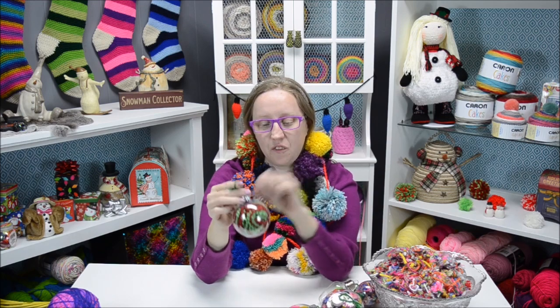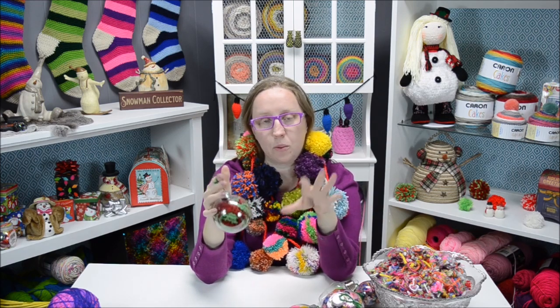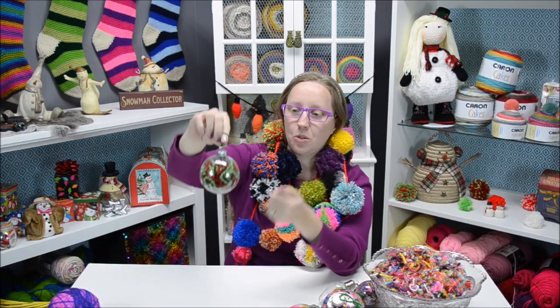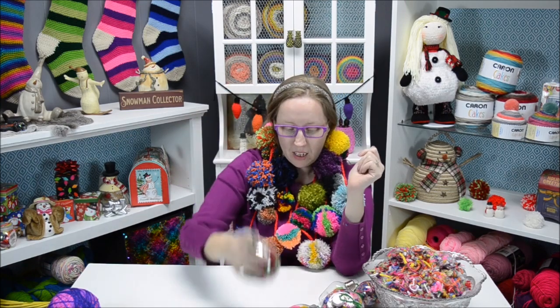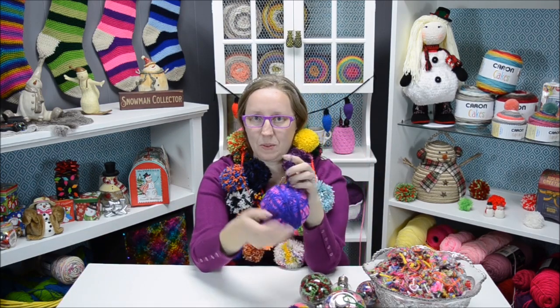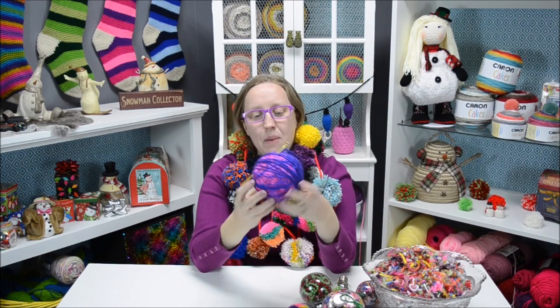The last one I made was this one — all I did for this is I had some Lion Brand Homespun yarn leftover. I just took it and fed it in there, the red and the green kind of together, and it curled all around inside. I think that turned out really, really cute.